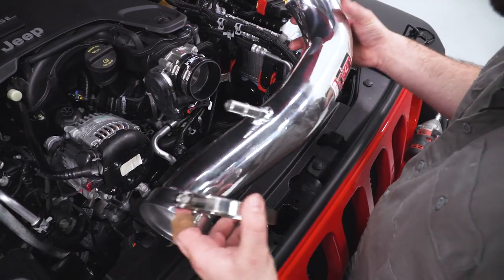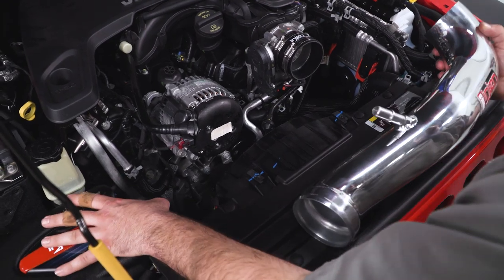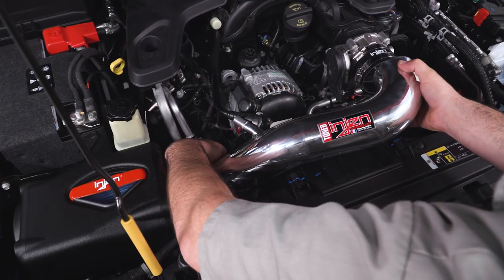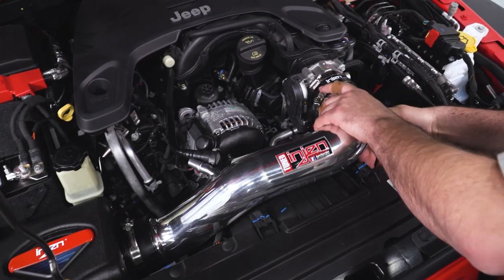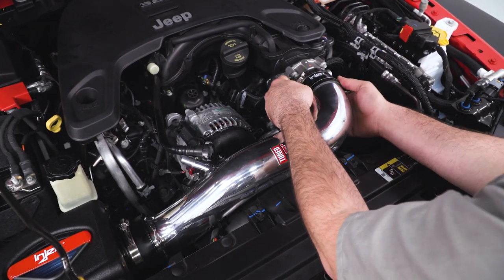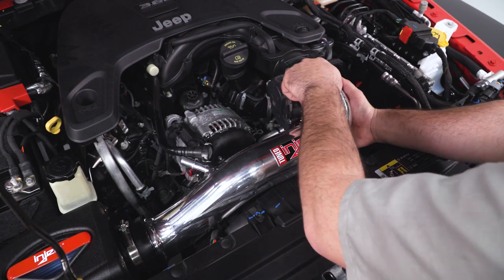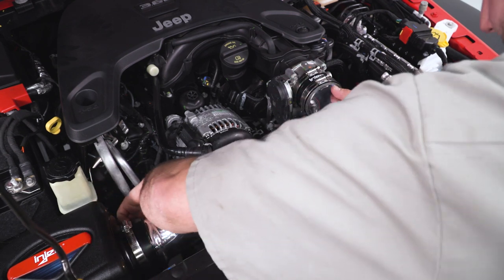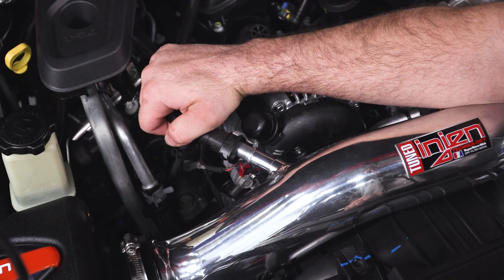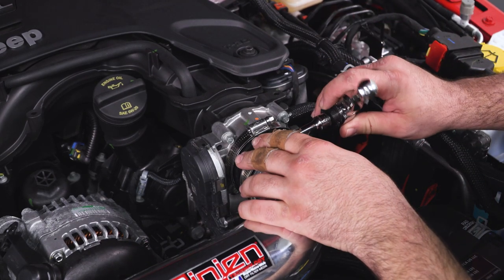Now we're ready to install our intake tube. I'm going to put a hose clamp down here on our air filter and slide our tube right in, getting it started into our air filter. Then from our air filter, we're going to go into the throttle body. Once you've got your tube situated where you want it, we can take our crankcase ventilation tube and plug it right back in, pushing it in until it's seated. Then tighten the two clamps at the throttle body with an 8-millimeter socket.